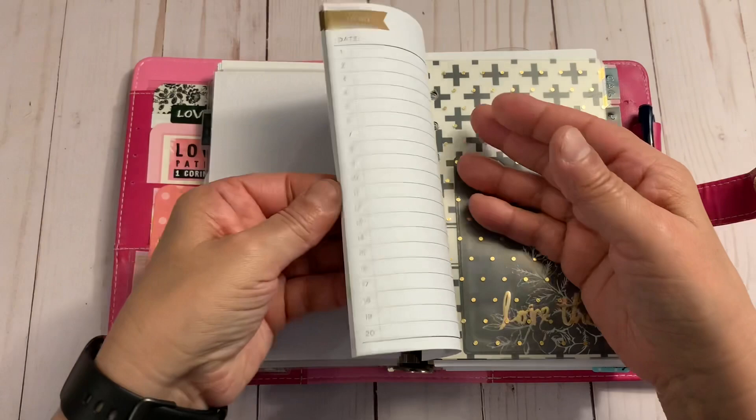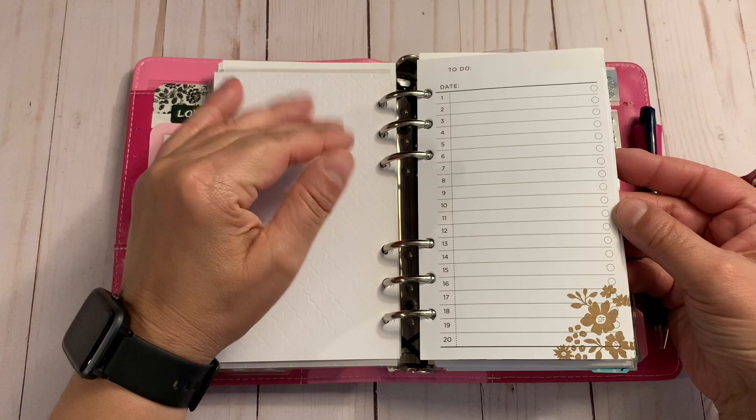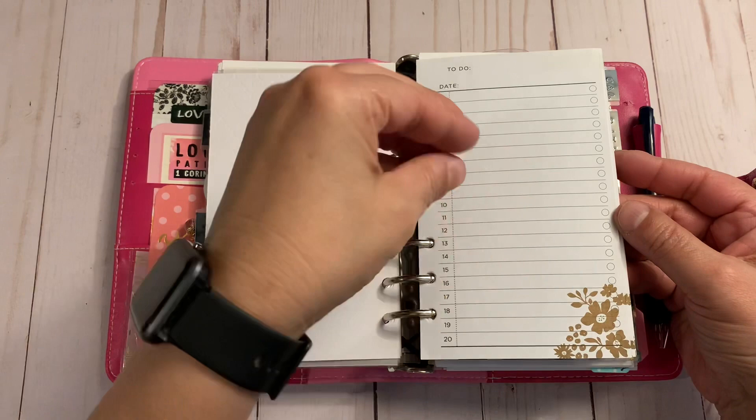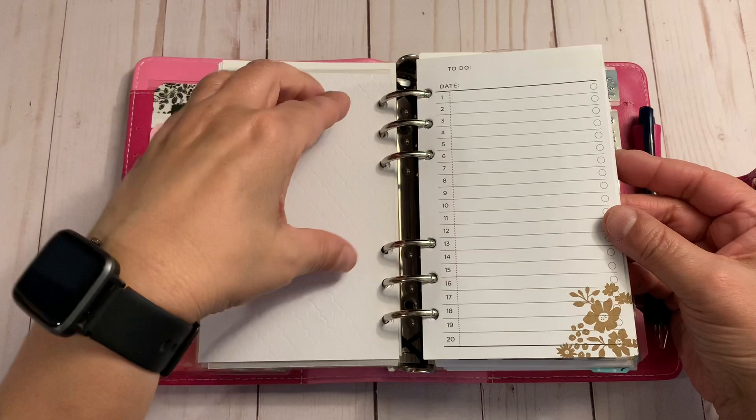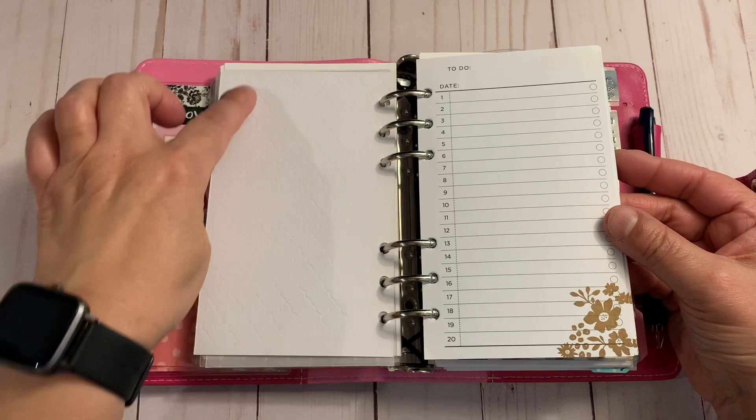My to-do section uses old Recollections inserts I bought on clearance and never really used — I thought I could use them for brain dumps. I tend to write a lot when I brain dump, so this will force me to consolidate my thoughts into one-line items, and then I can move them somewhere else. I will also add a Vienna Ortiz brain dump list — I'm going to put a pocket here and slide that in, which will help when I need to do a brain dump.